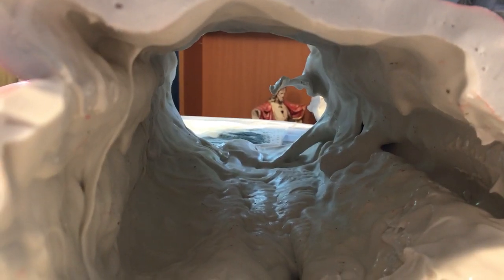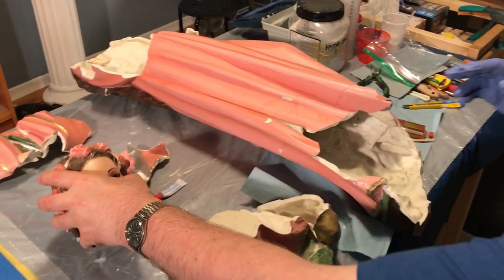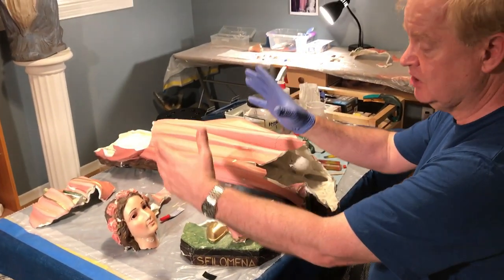We continue the process of putting many small pieces back into their place, securing them on the inside with a two-part mixed epoxy and then covering it with hydrocal plaster from the inside. Many of the segments are now being put back together, getting them ready for the final touches.